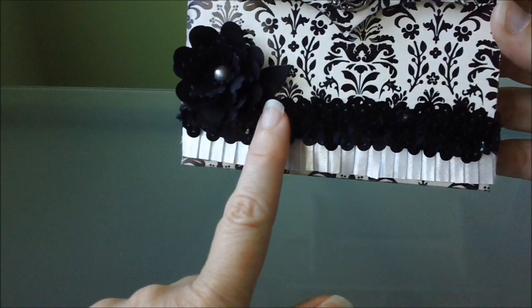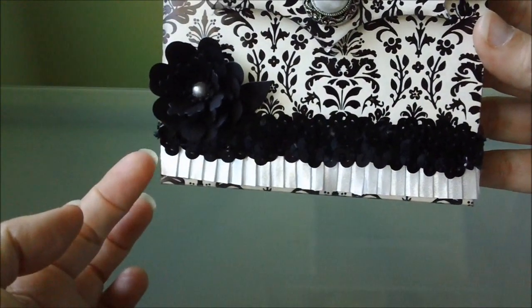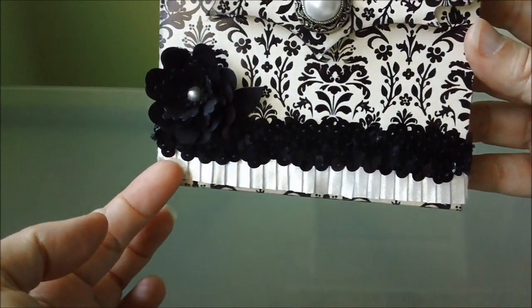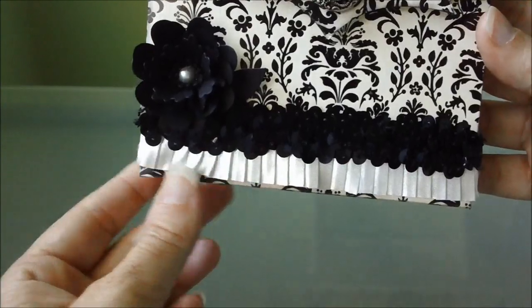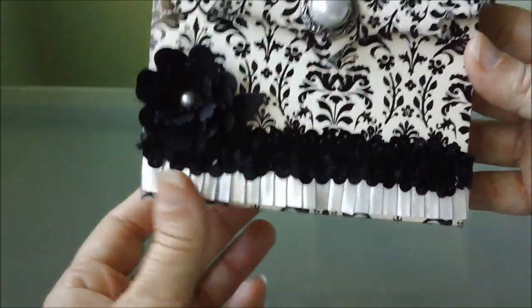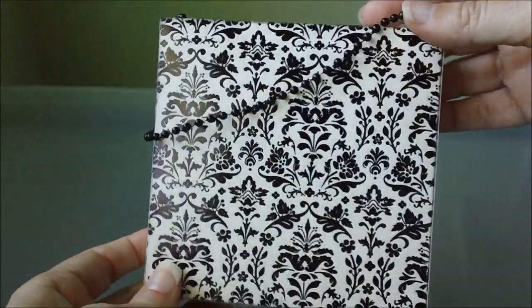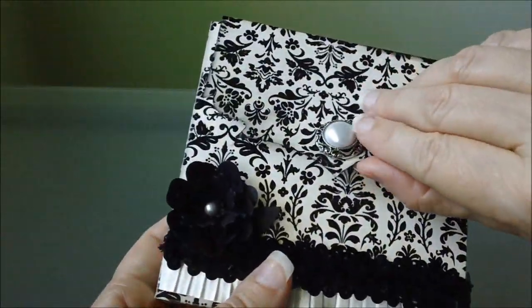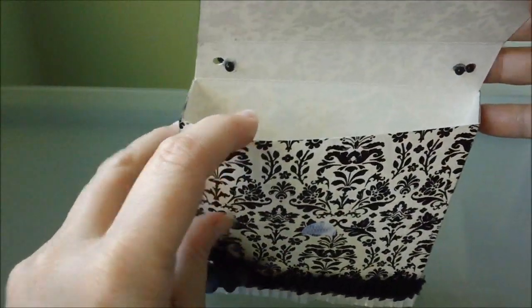Right here for this trim is just some black sequin trim that I picked up at Walmart, and there's some more trim right up under here. It's like a cream color and I think I picked that up at Hobby Lobby. The back of it is just plain, and then I put a barrel clasp right here to open it up, and it's a good little size.